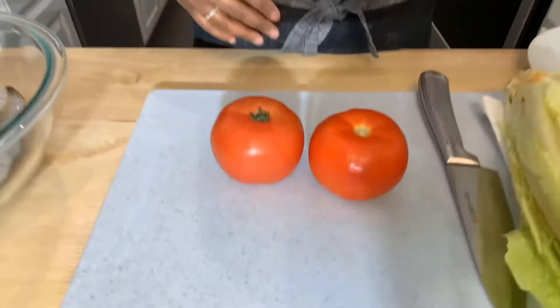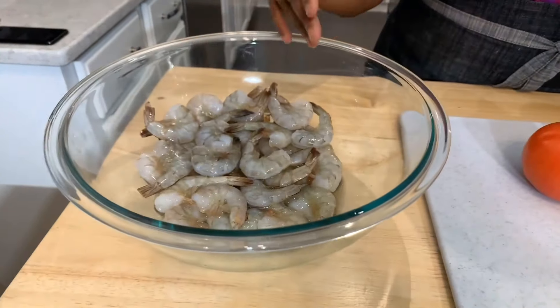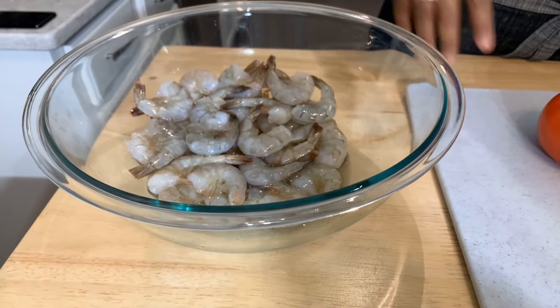Let's get started with this amazing Shrimp Po' Boy, Ginny Young style. I couldn't be more excited to show you all how easy it is to make this recipe. If you love seafood or a good healthy sandwich, you're in for a treat. The first thing we want to do is make our sauce, cut some veggies, and then I'll quickly show you how to season and batter your shrimp.